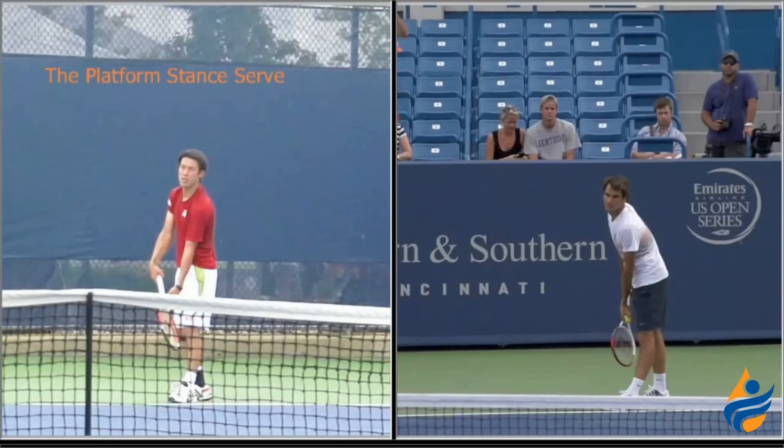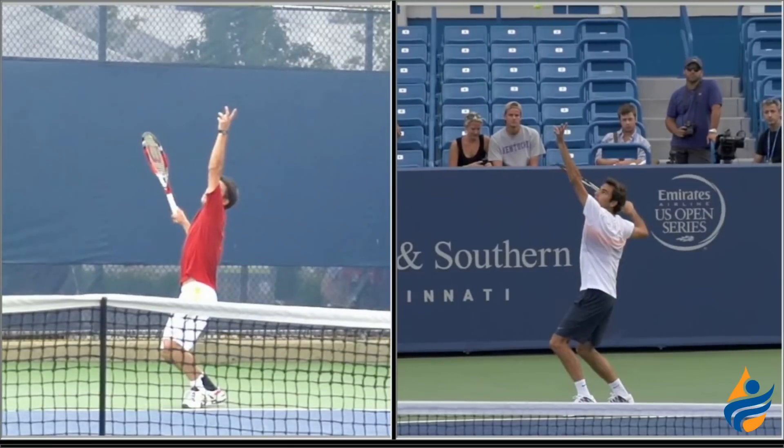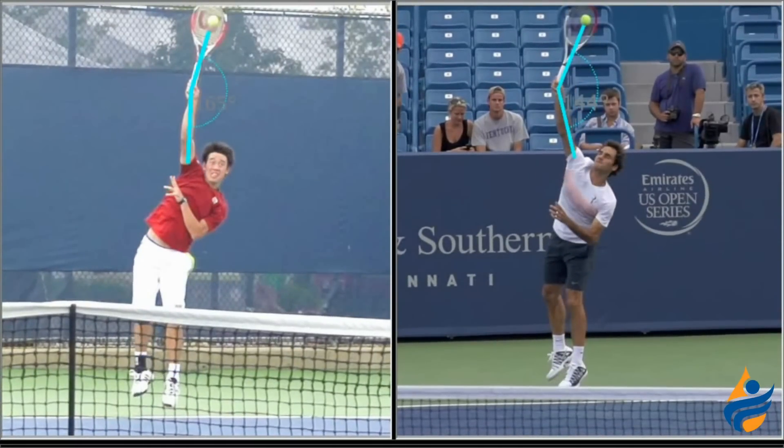Now we'll briefly look at his platform stance serve. We pulled up Roger Federer on the right, and there are two things that stand out in Nishikori's platform stance serve that could use some improvement. The first is the relation of the hitting hand to the ball and the racket. We're going to go right to the contact and look at the difference between the angle of the arm, shoulder, and racket of Nishikori compared to Federer. Roger has the ball more inside the hitting hand in relation to his shoulder, while Nishikori pretty much has the arm straight up and down. Roger's going to pronate better because of this position, and you can see that tilt with Federer's racket going more to the right compared to Nishikori's arm being vertically straight up and down.